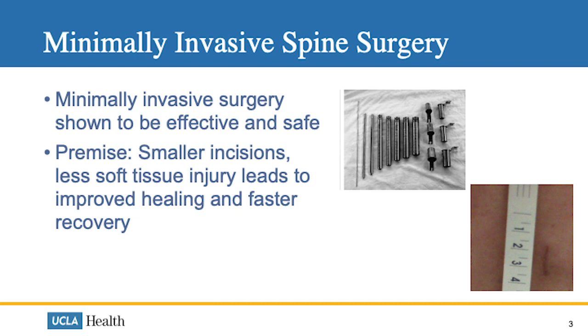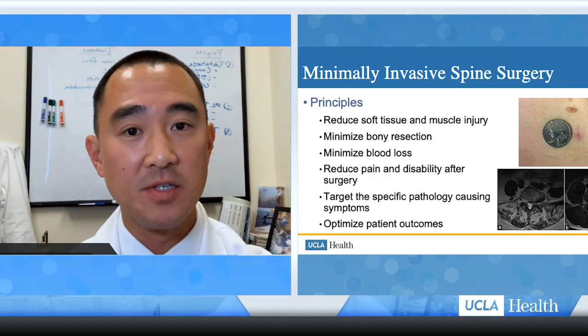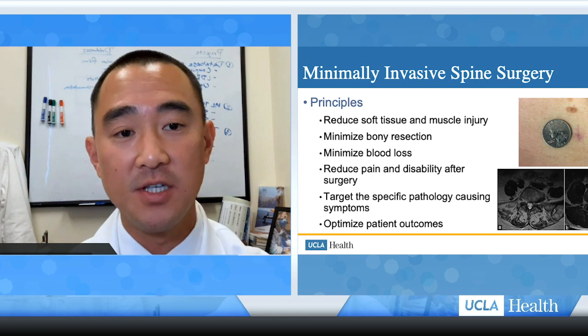Minimally invasive spine surgery is a commonplace surgery in the field today, and it has been shown to be effective and quite safe, with the premise that smaller incisions lead to less soft tissue injury and can have improved healing and faster recovery. Traditional open surgery is associated with larger incisions, more soft tissue injury, due to detachment and damage of the paraspinal muscles that can then lead to atrophy, greater blood loss, and increased pain and disability.